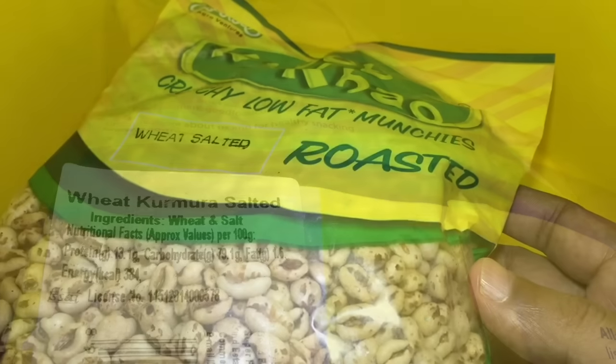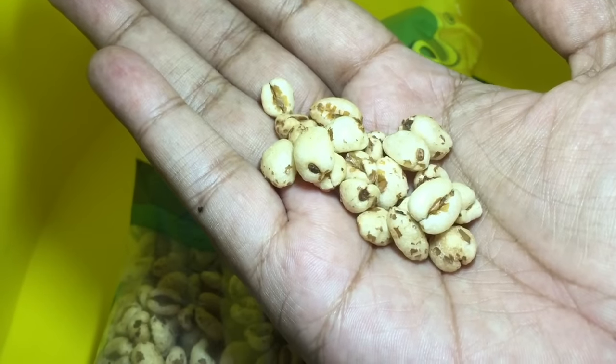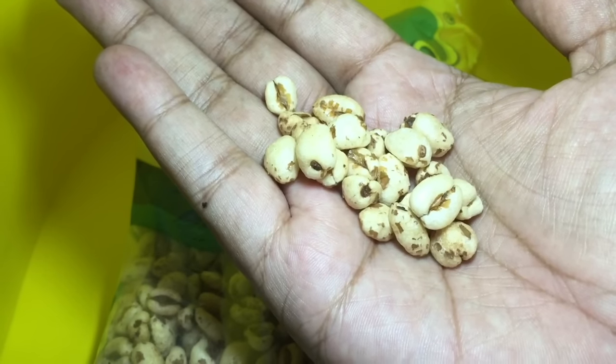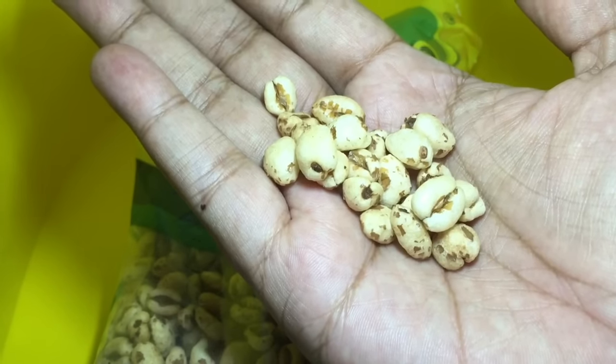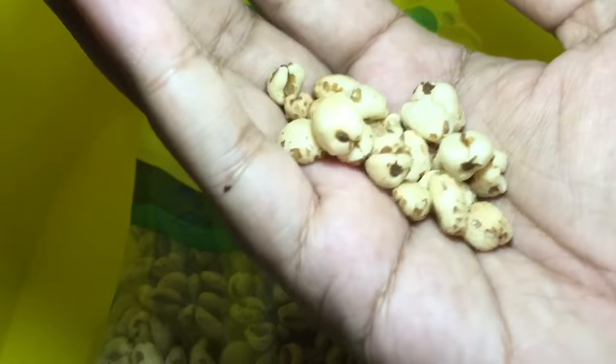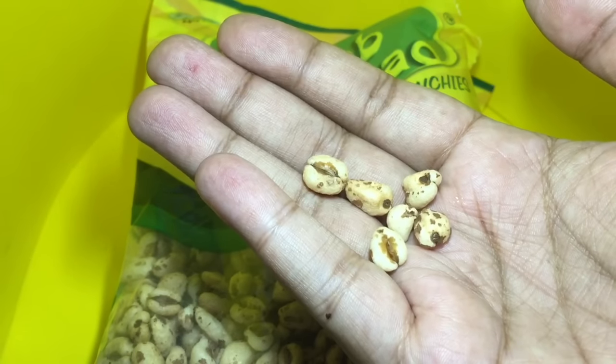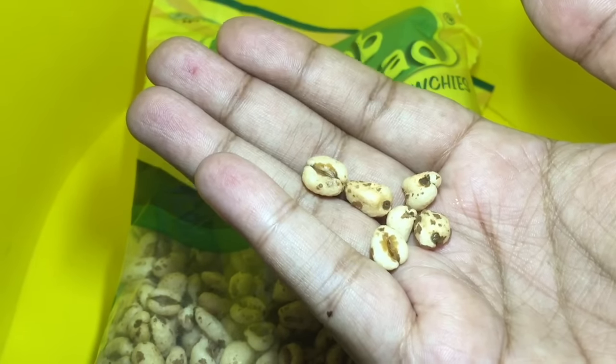Let's try these. The snack looks — I think these are puffed up wheat with some salt. Let's taste it. They have a similar texture to popcorn, but a little more dense.